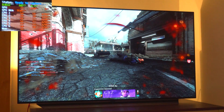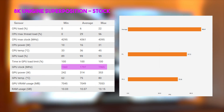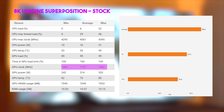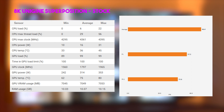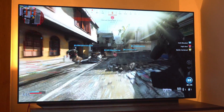At stock, we got an average core clock of 1797MHz, a max of 1965MHz, and a minimum of 1560MHz. We averaged 46.4 FPS with an average GPU core temperature of 75°C and a max of 80°C. Despite the temperatures, the card was dead silent — you can't hear a thing at stock speeds because the fans are barely spinning.